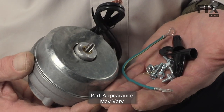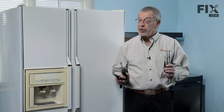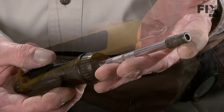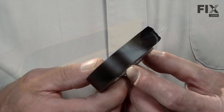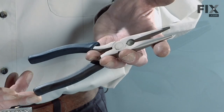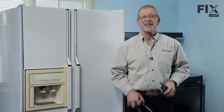Today we're going to show you how to change the condenser fan motor on your refrigerator. It's actually a pretty easy job. You are going to need a few tools: a quarter inch and 5/16ths nut driver, a utility knife, a roll of electrical tape, a pair of wire strippers, needle nose pliers, and a small thin blade screwdriver. Let me show you how it's done.